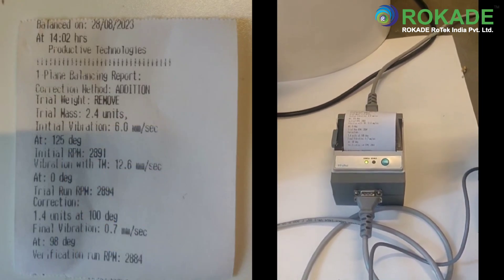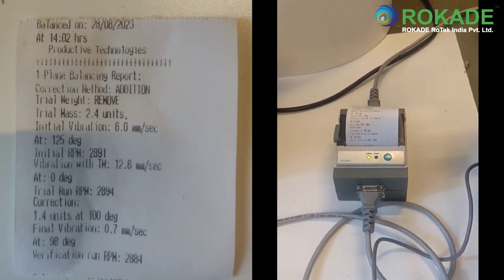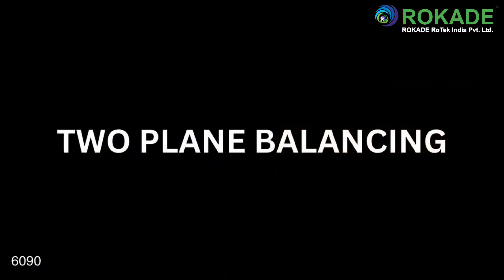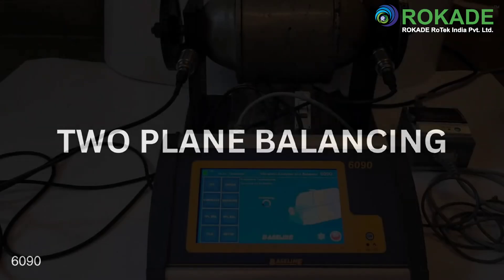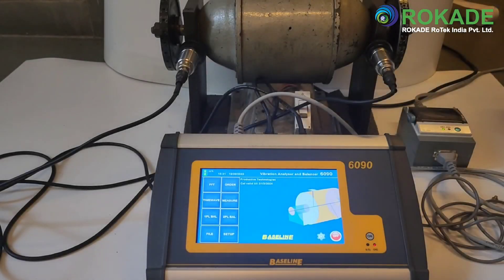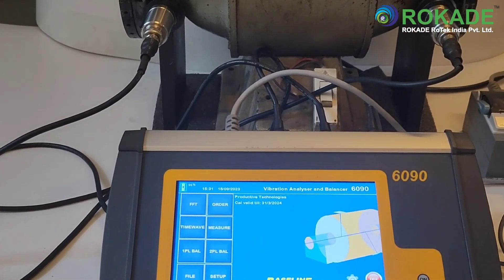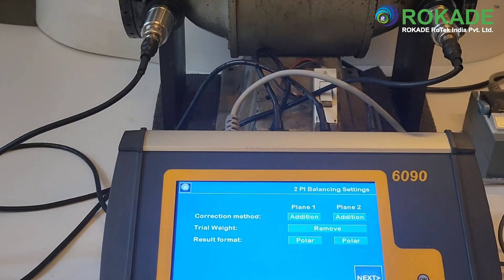For saving, the same steps are to be followed as per FFT and vibration monitoring data saving routines. For two-plane balancing, press the two-plane option on the home screen. After that, select the settings for two-plane balancing as per your requirement and proceed to follow the instructions on the display.